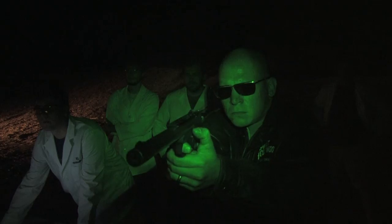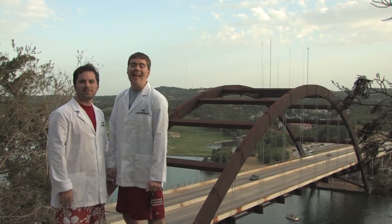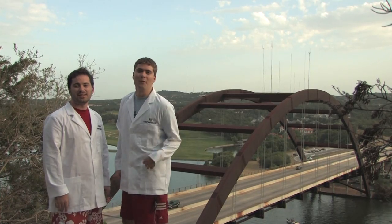D-rated science! Hey guys, I'm Will. And I'm Steven. Welcome to Waterloo Labs.